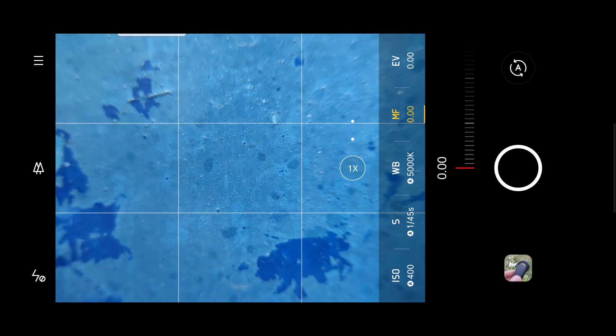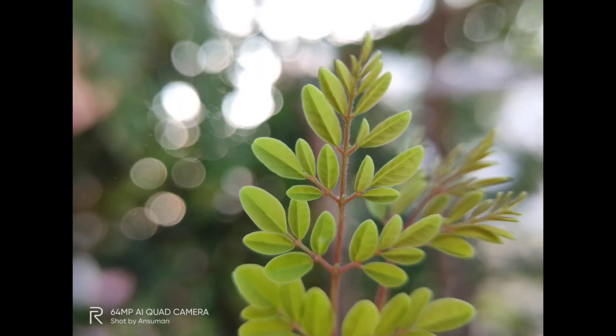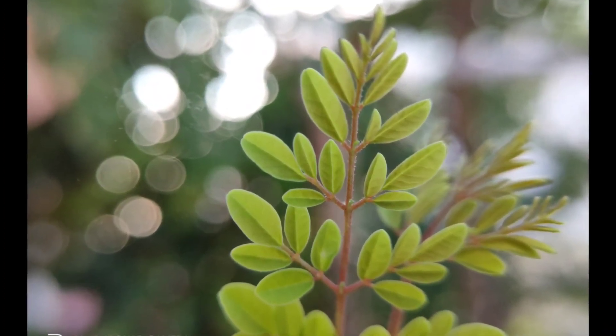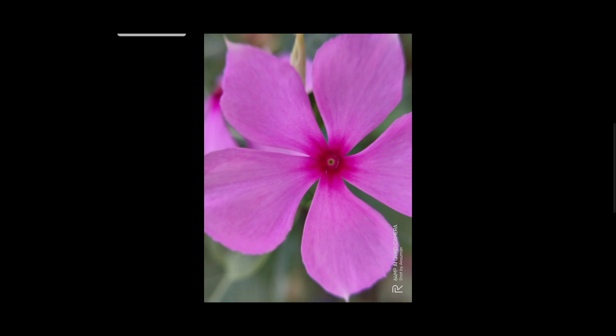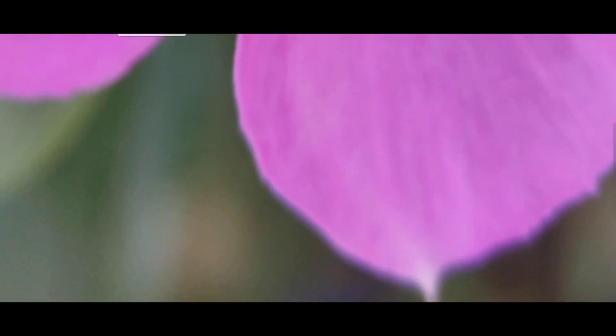So there is some distortion present in this lens. I captured a photo of a flower and you can see that the edges of the flower show some purple type of fringing — that is chromatic aberration.